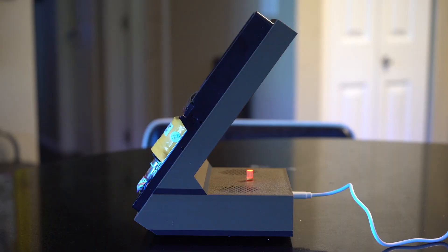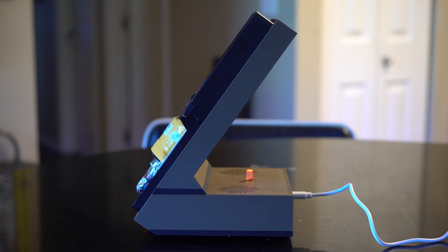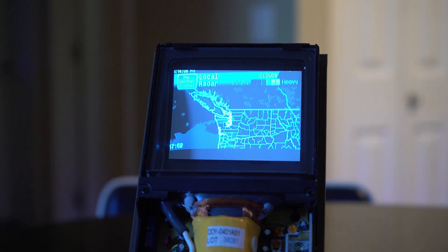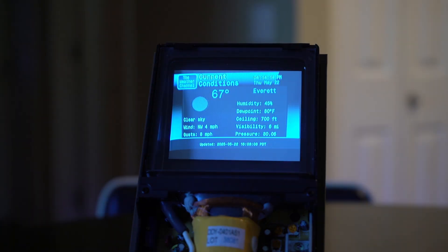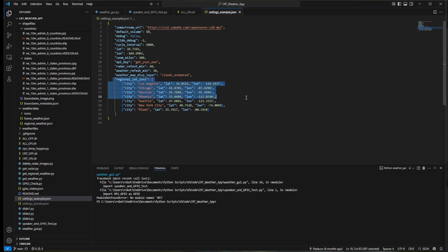There's a button on the back — I'm going to mute here so I don't get a copyright strike — but pressing it turns on the CRT and the music. The GUI shuffles between three slides: a radar slide, a local weather slide, and a regional weather slide. All data gets pulled in based on your settings.json file, where you can change location and regional settings. You'll also need an API key from Open Weather Map — super easy, just sign up with an email. They will bill you if you exceed a million calls in a month, but the app is rate-limited to prevent that. You'll have to make your own key though.